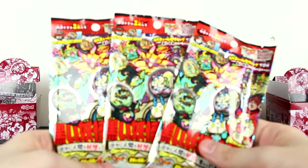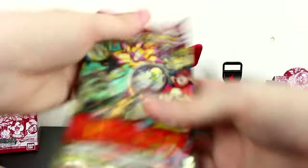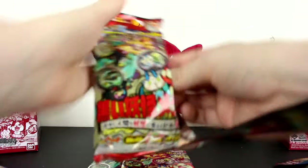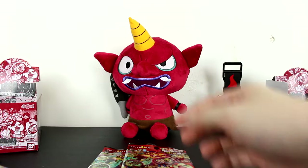Apparently the rate to get a legendary Yo-Kai in a pack is like one in four, and I got two boxes, so I don't know if my chances are even that great. We got another Kuma Zero and another Tattletail — stinking cool.